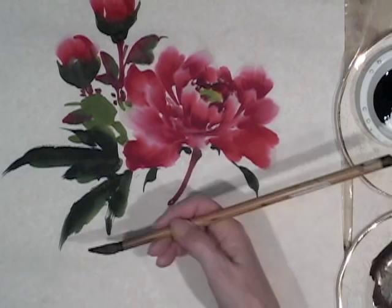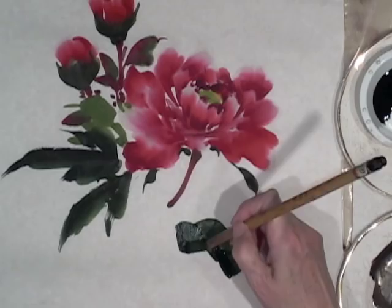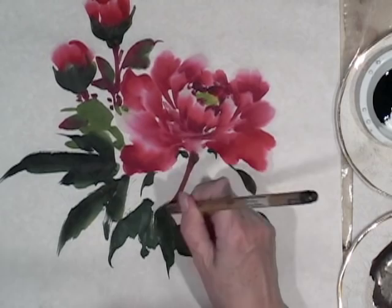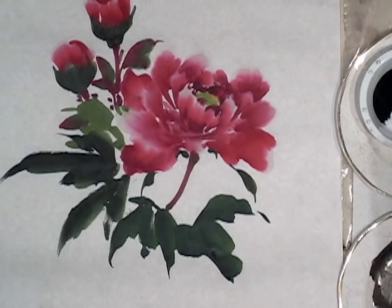We need more leaves over here, and I'm being quite casual with the pattern of the leaves — not too deliberate — because you want a sense of the flowers dancing in the wind, the leaves dancing in the wind. I've got to add a little bit more water to the brush so that the next leaves are a little lighter, putting a little bit of brown on.